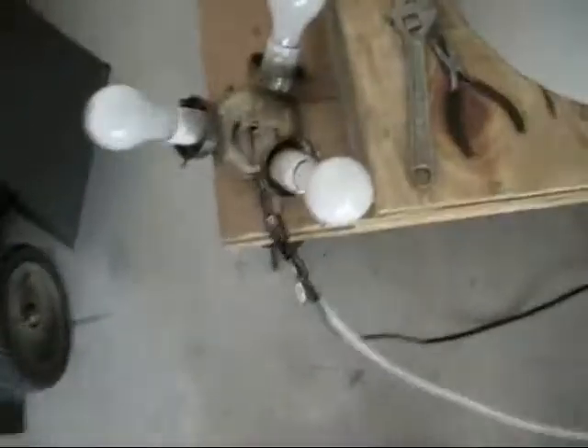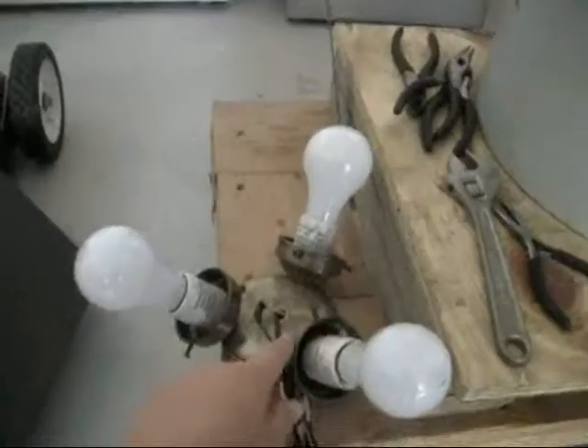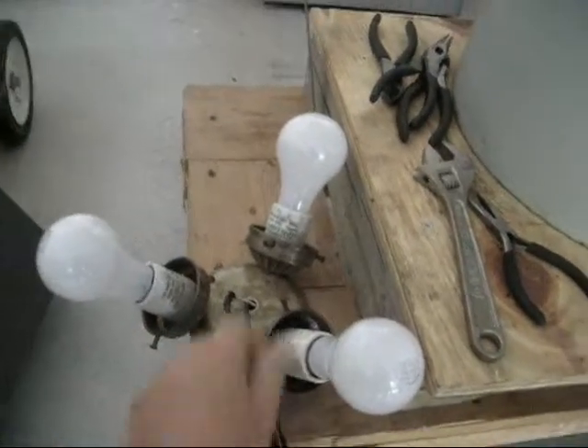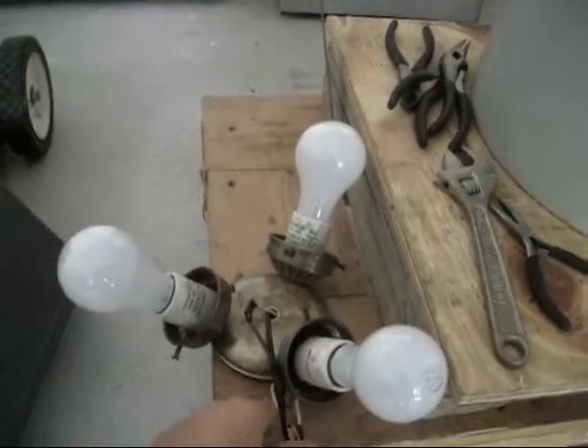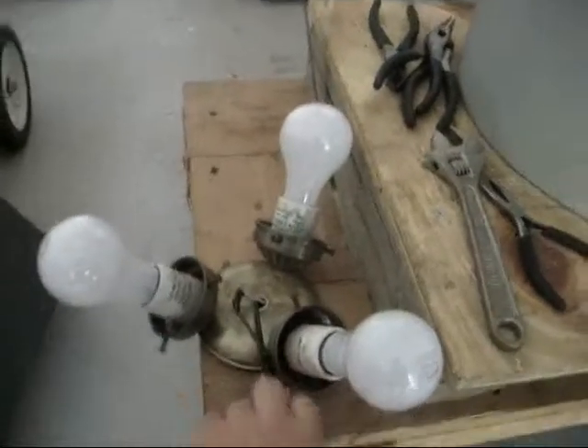Hey, this is my pole pig. Basically, it's ballasted for 300 watts with these 300 watt light bulbs right here. And that limits the current to about 2.5 amps. I'm working on an inductive ballast that can draw anywhere from 20 amps to 70 amps, which really gives some nice arcs.